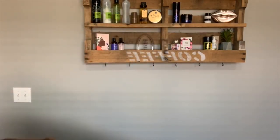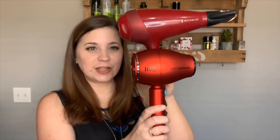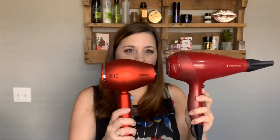Here's my old hairdryer — a Remington 1875 watt. It's heavy and huge. Look at all that lint and hair and dirt — there's no way to clean that. Now let me show you the CHI. Look at the difference in size — it's crazy how compact it is.